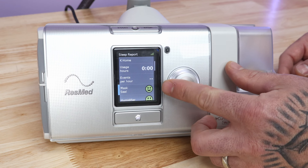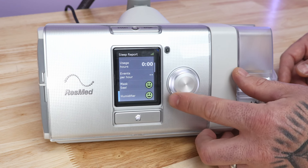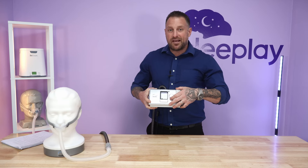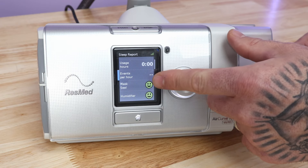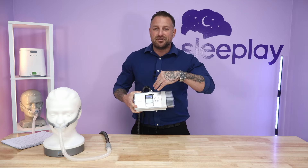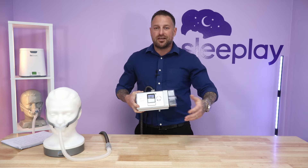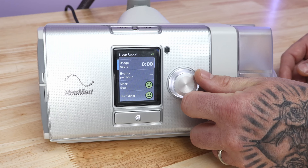The sleep report also gives you events per hour and your usage. A green face for mask seal is great; a green face for humidifier is great — if the humidifier shows red, contact your supplier. If mask seal is red but events per hour are five or below, you're still good. Usage shows you the last session — whether you had the machine on all night or just briefly. Hit the home button to go back to the home screen.